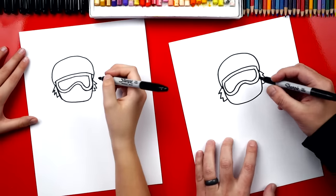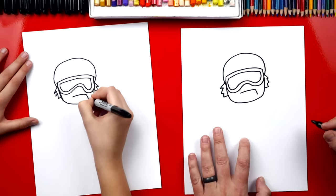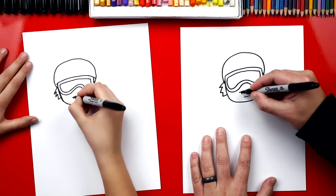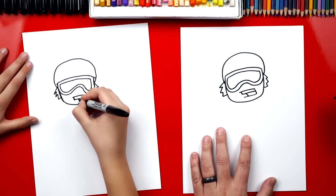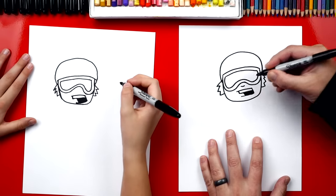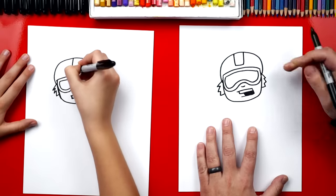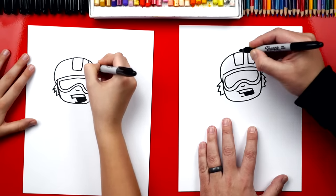Now let's draw our snowboarder's mouth. We're gonna draw a straight line that comes across, and then I'm gonna draw his mouth open because he's doing some cool trick. Draw a line coming back, and then I'm also gonna draw his teeth showing on the top — a short line down and then connect over to the right side, and another line right here. We can color in his mouth. Now let's add a short line right above his mouth for his nose. We could also add details on his helmet: I'm gonna draw a U-shape that comes down, across, and then back up — a square U-shape. I'm gonna add two more of those, one on each side.